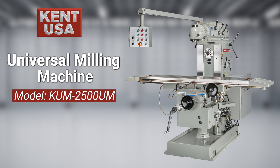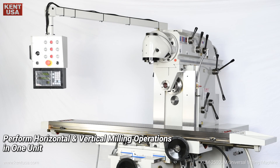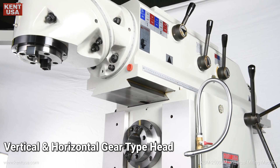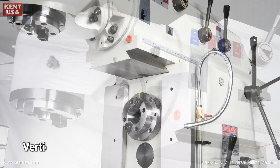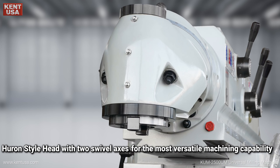Universal milling machine model KUM 2500 UM performs horizontal and vertical milling operations in one unit. Vertical and horizontal gear-type head with Huron-style head featuring two swivel axes for the most versatile machining capability.